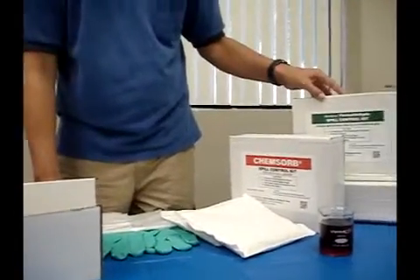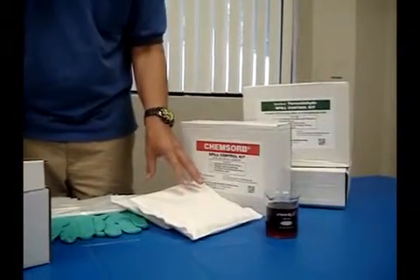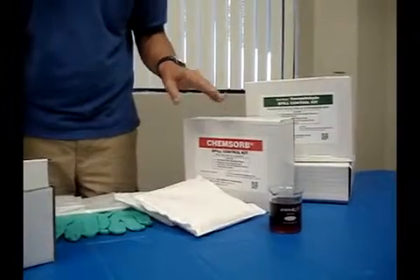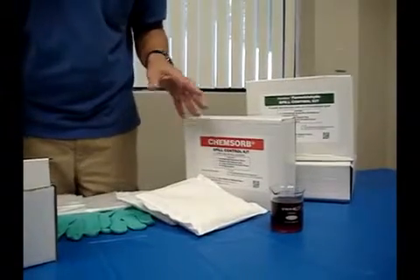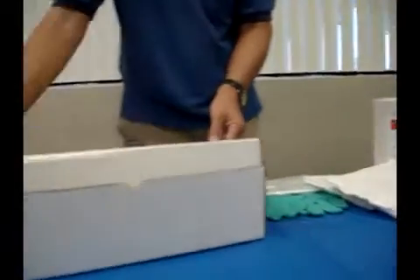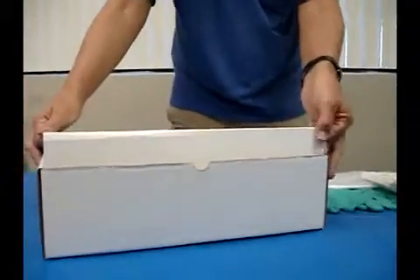The formaldehyde kit has pillows with a neutralizing material inside, so it not only absorbs the liquid but also neutralizes the formalin or formaldehyde. The glutaraldehyde and OPA kit is a little bit different.